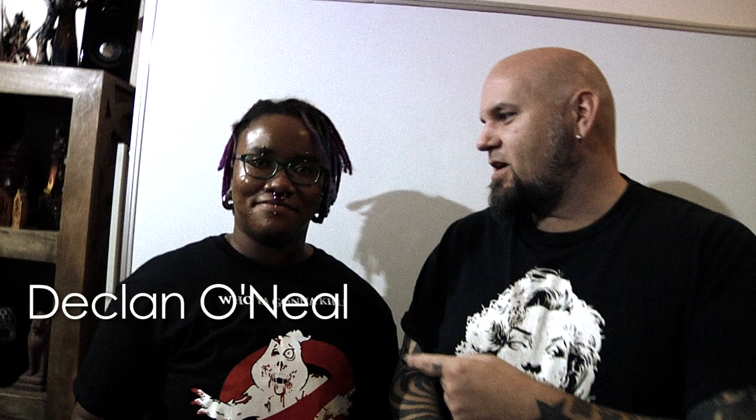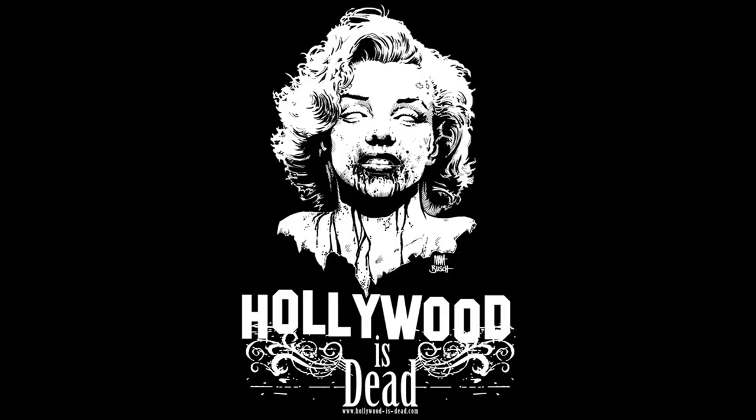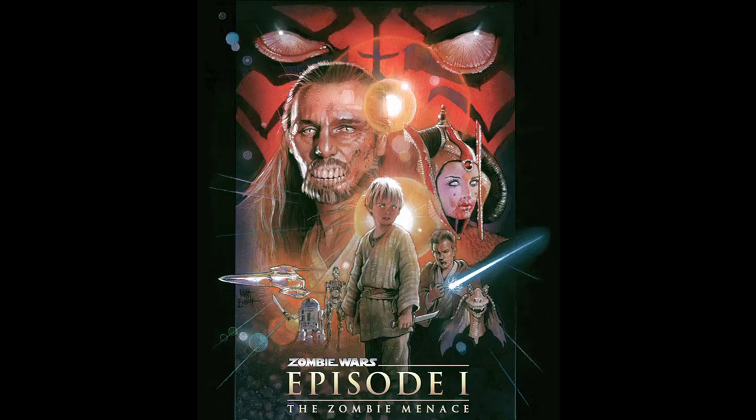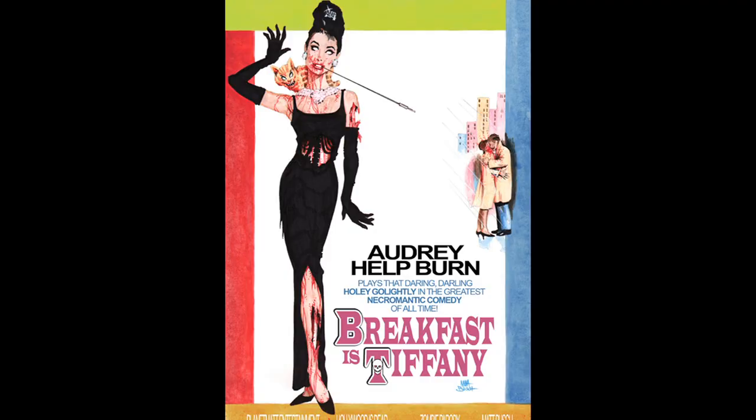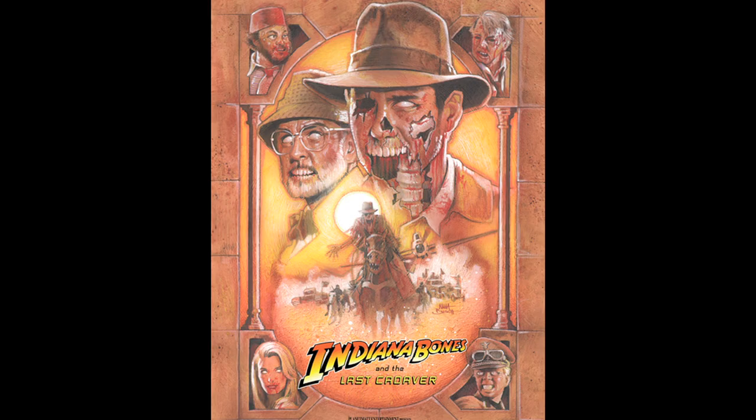Welcome to sketchbook challenge 21! Today we're hanging out with Declan O'Neill — and this is the Halloween episode. I thought it would be really fun to do something in the tradition of 'Hollywood is Dead,' a project of mine from years back where I would take classic movie posters and zombify them. So instead of 'Breakfast at Tiffany's,' it would be 'Breakfast IS Tiffany,' or 'The Empire Strikes Back' would be 'The Living Dead Strikes Back.'